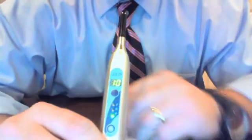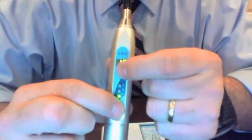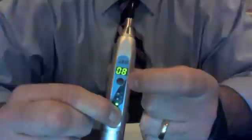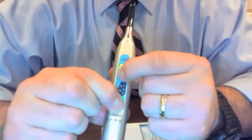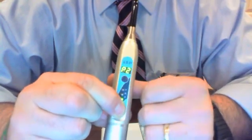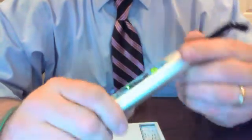You can toggle between programs by holding both the power button and the program button down simultaneously. Now you can see P2 and P1 — P1 being half power, P2 being full power. Now we're back on full power. And that's pretty much the CureFX light.